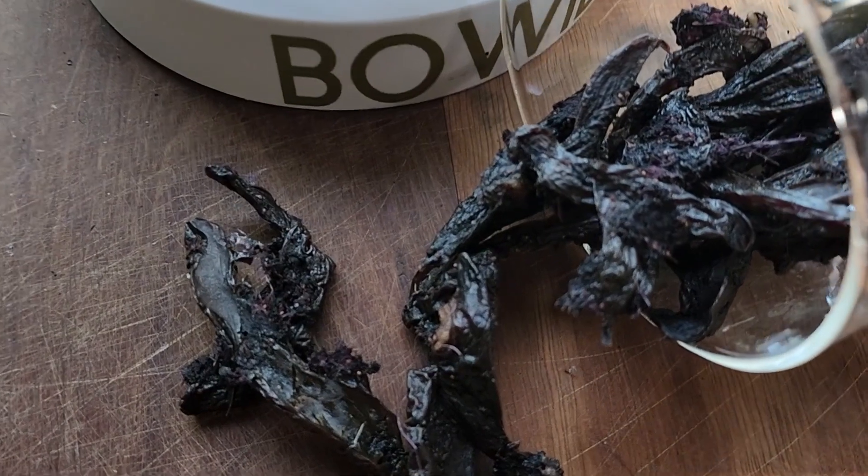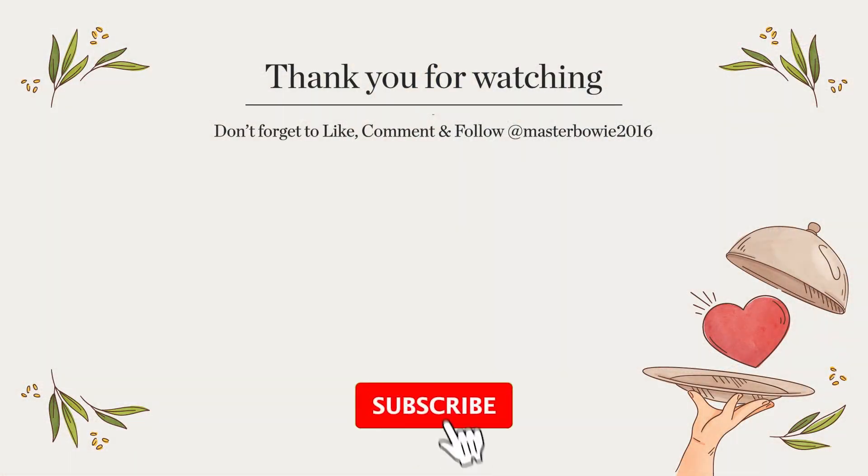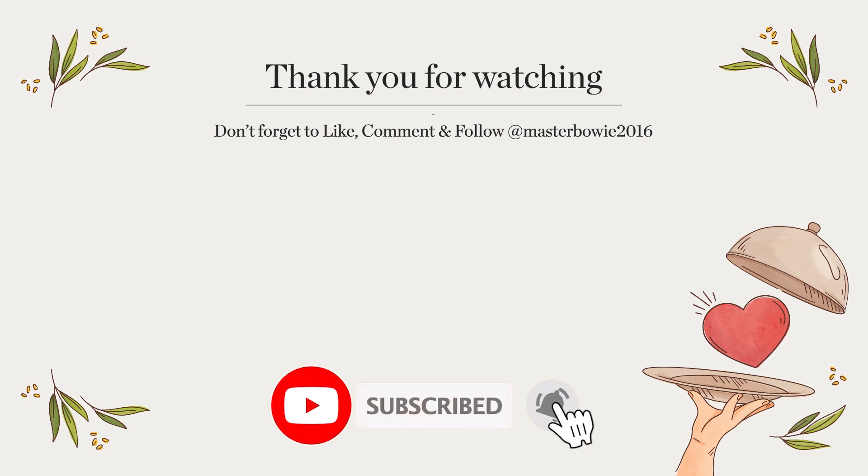I hope you enjoy our three simple recipes. Don't forget to like, share, and subscribe to our channel for more dog-friendly recipes. We'll see you next time — take care and bye!